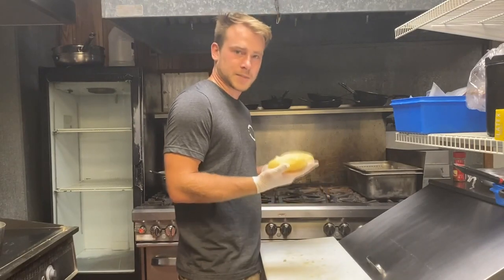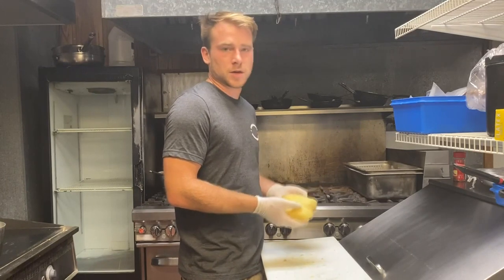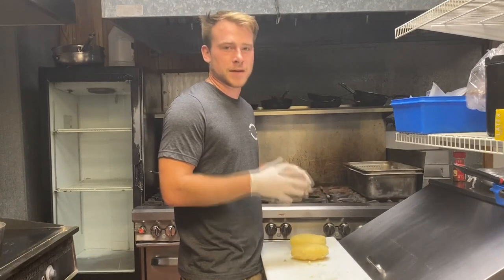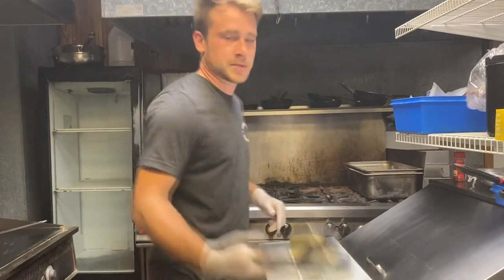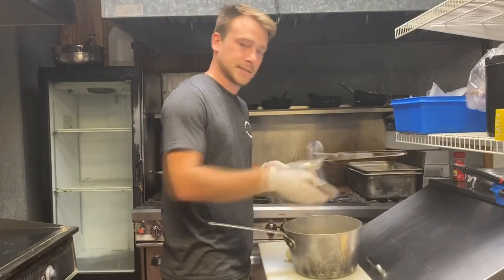Now I want to break up the potato — basically mash it — but in a way that doesn't work the starches. I don't want to play with it too much or make it gummy. I want a nice, silky smooth, velvety puree. One easy method is a potato ricer: just toss your potato in and pass it through.